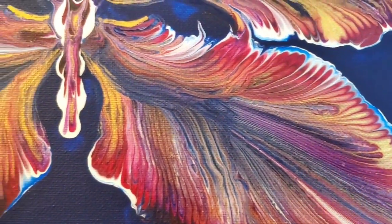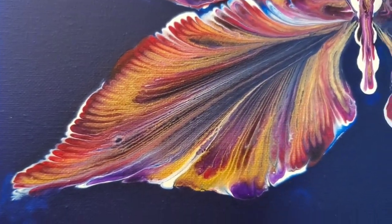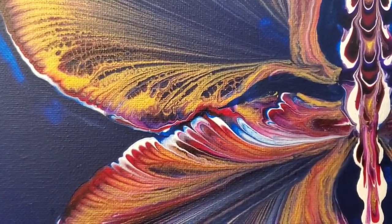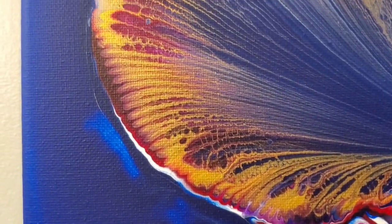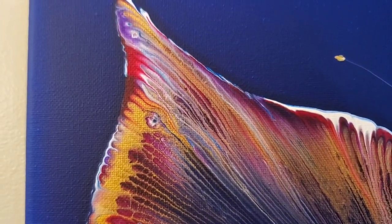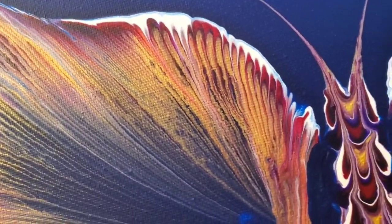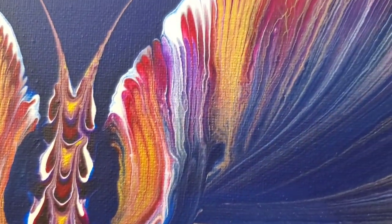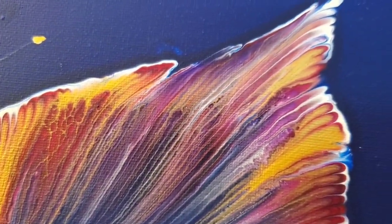I definitely learned some things from doing this one — this was my first attempt at a chain pull anything, so I did make some mistakes, but that's okay. I'm going to take what I've learned for the next time I try this, because I will be trying this again. I actually did try a chain pull flower after this one — I didn't videotape it but I videotaped the wet results, so I may be posting that as well. Welcome to my new obsession!